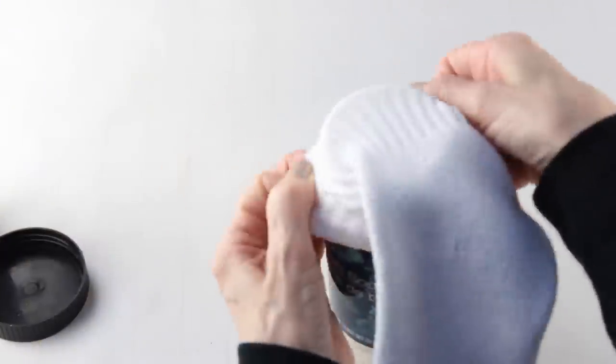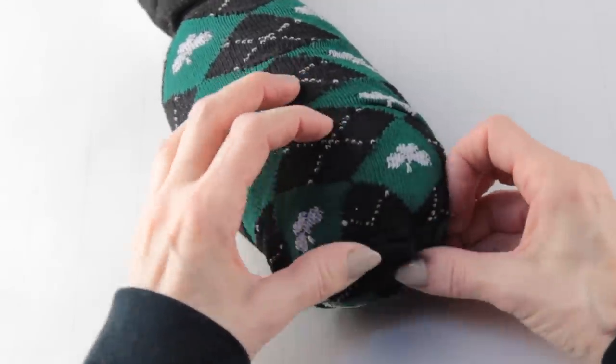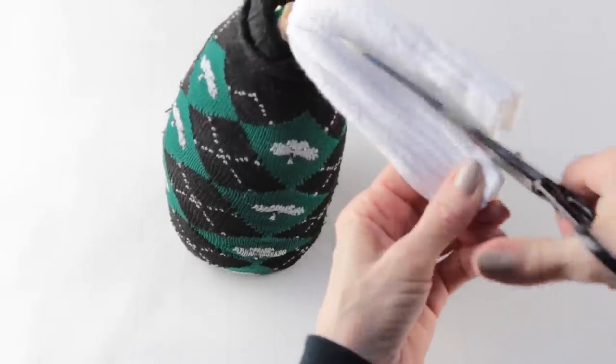For this gnome we're going to follow the exact same instructions as we did for our first gnome. I chose the argyle and shamrock pattern sock, removing the foot part, sliding it over the body and then securing the bottom with my glue gun. Once again I'm cutting the white ends of the sock in half and then knotting it, pulling the end of the sock up over the white knots.